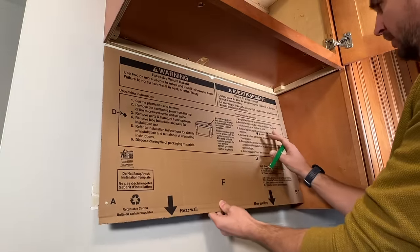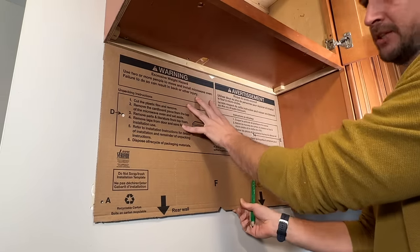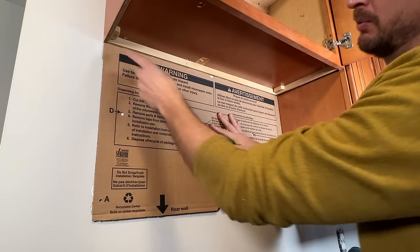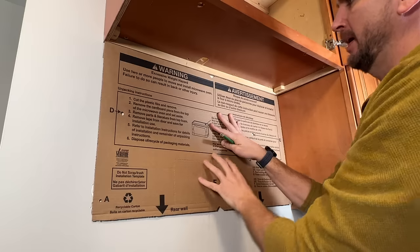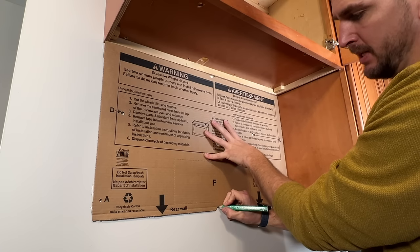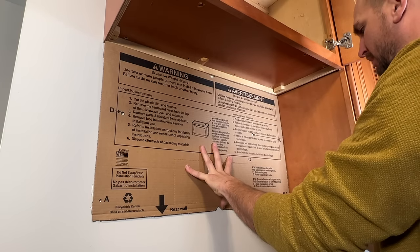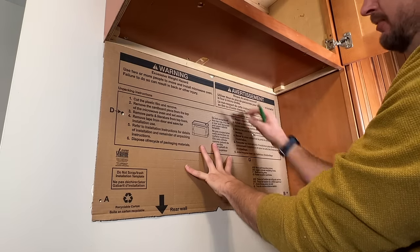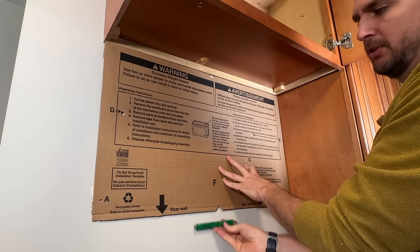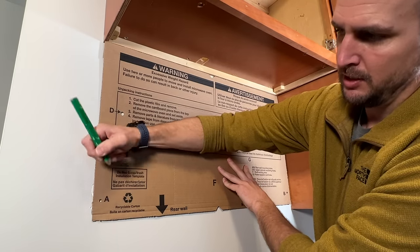The microwave should come with a cardboard template or one or two paper templates. I prefer the cardboard because it has more rigidity — it's easy to hang on the wall without tape. I'll hold it in place and confirm the sides of the template and the cabinet are lined up. I'm going to mark the center point, represented by an arrow, and then trace the bottom surface of the cardboard. That gives me a reference line at the center point. I'll also mark points A and B, which are reference marks on the ends of the mounting holes for the bracket.